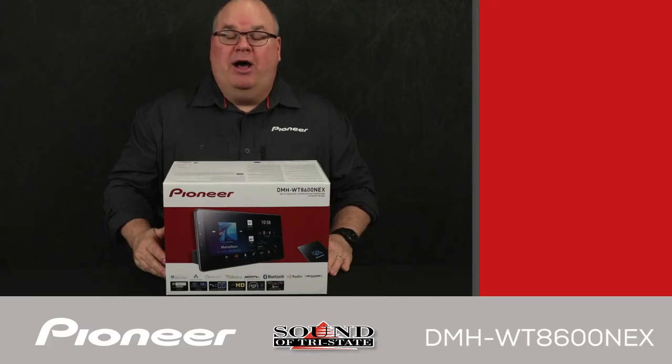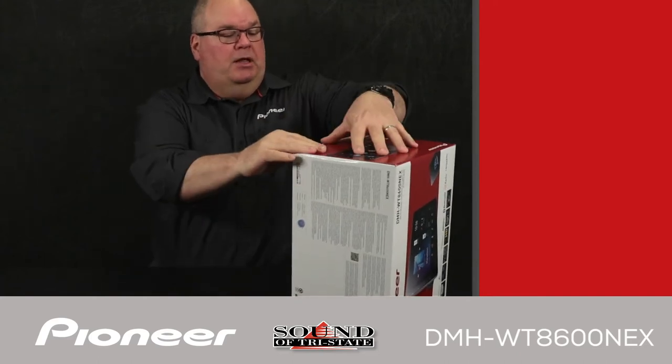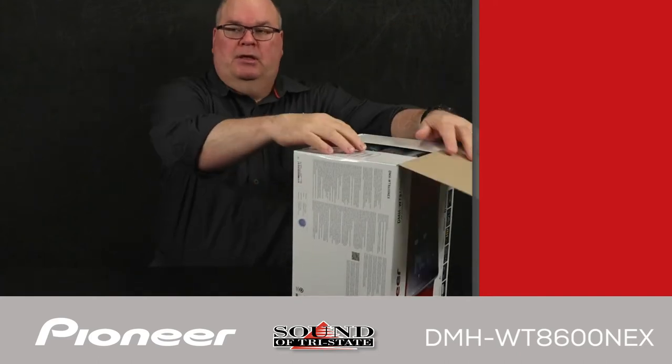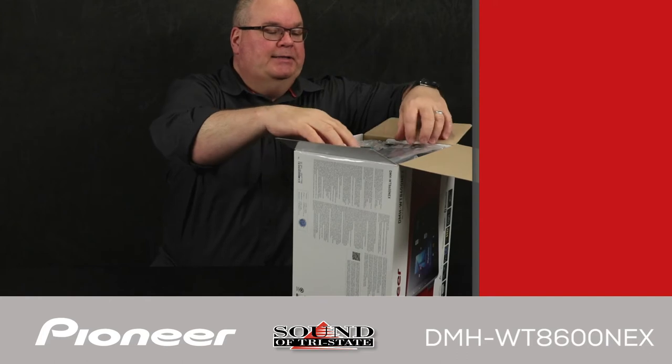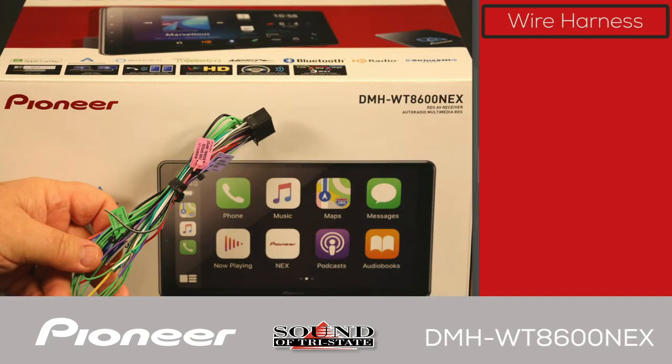Let's take a look at what's in the box — it's a large box for a car stereo system. Starting off with the wire harness, this provides connections for power, ground, and speakers — all of the electrical connections from the in-dash receiver over to the vehicle.